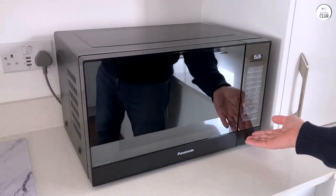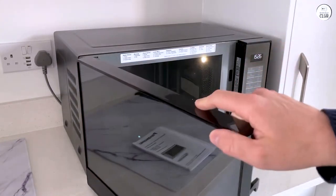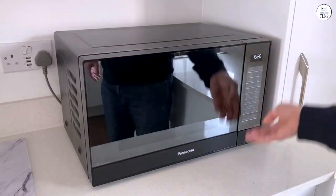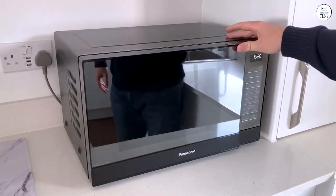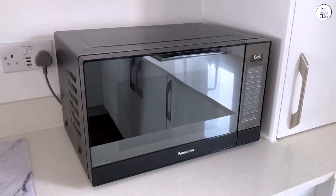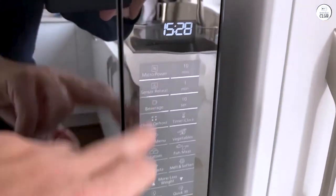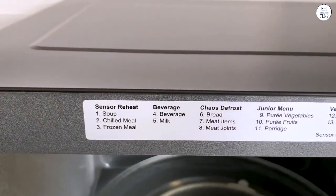Another thing I noticed is the control panel. It's an LED display with a touchpad, and it's fairly easy to navigate. There are 20 preset menu options, which we'll get into later, but overall the controls are clear. The only downside, in my opinion, is that the buttons could be more responsive — sometimes I need to press a bit harder to get the settings I want. It's not a huge issue, but it's something I noticed.